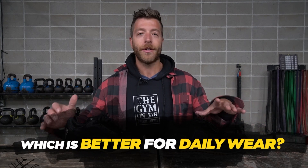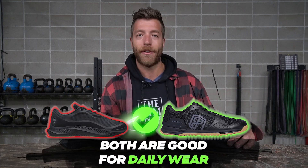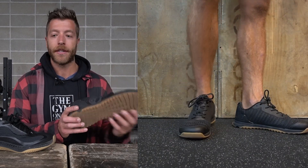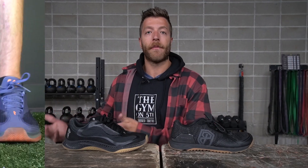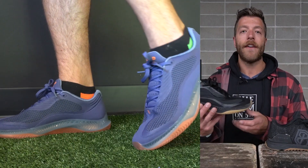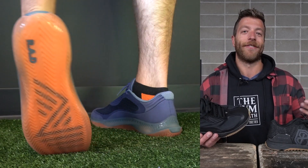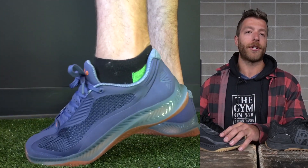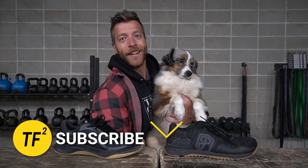Which model is better for daily wear? Both can work. I like the Savage 1 for its width, upper volume, and how the outsole protects the midsole. However, I like the Rad 1 because it's a little more plush and has more of a streetwear vibe — it's actually one of my two favorite shoes for traveling when I can only bring one option. The Rad 1 takes a slight edge in appearance, but the Savage 1 is a little more comfortable because it's wider.